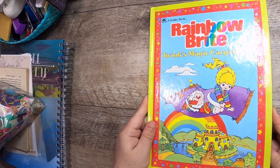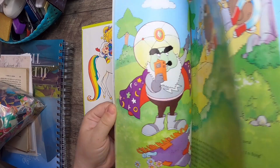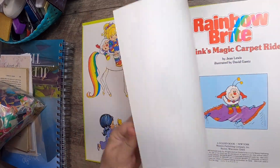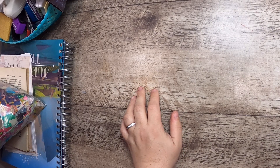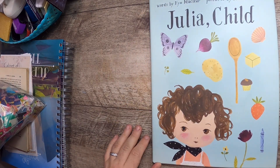I also found a Rainbow Brite book, which will go directly into my stash of things I'm preparing for my 80s and 90s nostalgia retro journals. I was happy to find that one even though I don't need any more stuff like that!